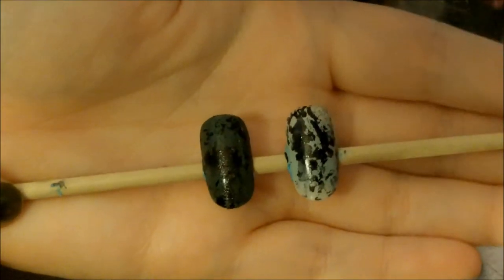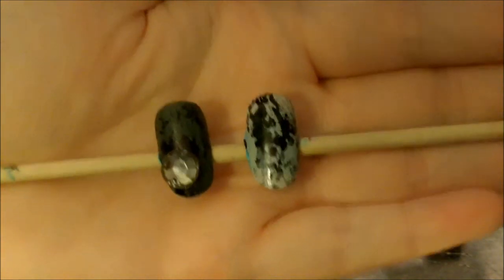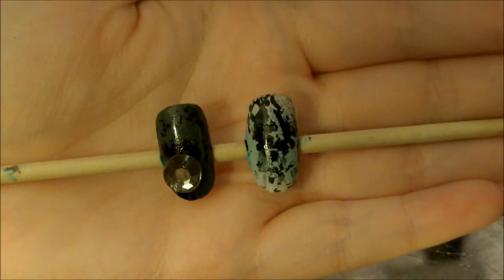It should look like this. And optionally, you can add a rhinestone to one of the nails — that's what I ended up doing. Alright guys, I hope you enjoyed the tutorial, if you did please give it a thumbs up, and I'll talk to you guys later, bye!